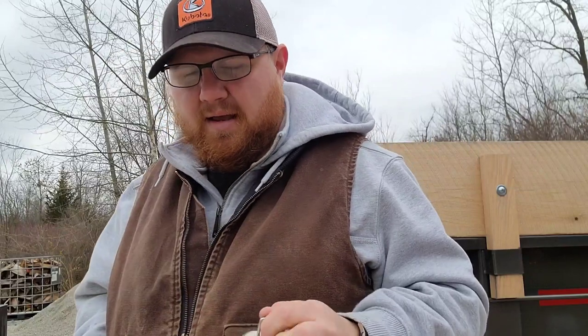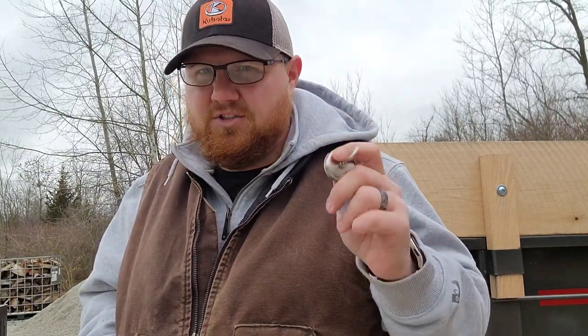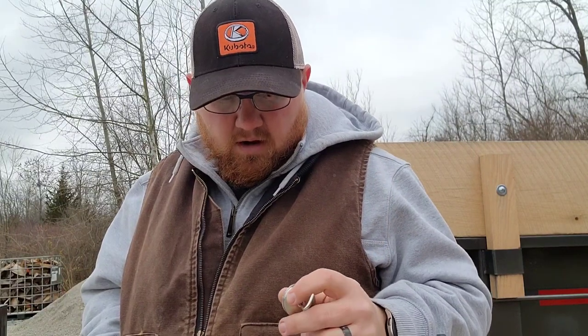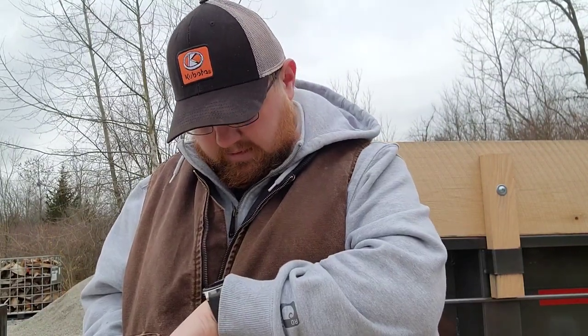Even if you have a trailer with a spring or another latch mechanism to hold that primary latch up, keep a few of these around just in case. Alright guys, I gotta go run some errands — time for meds anyway. Thanks for watching, as always be safe, stay happy, and please be careful. Thanks guys.